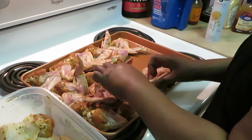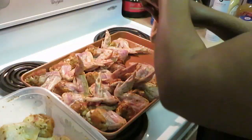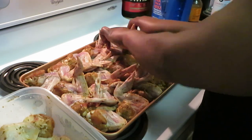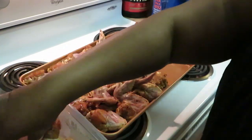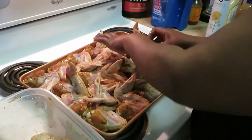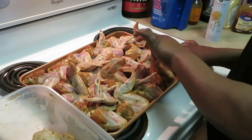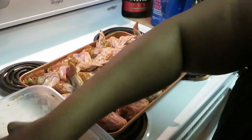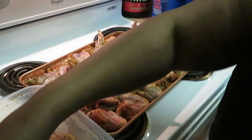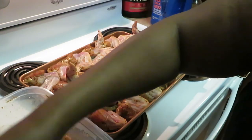We gotta get all these wings laid down — squeeze them all on here, making sure everybody has enough room to cook. I've got two family-size packs because we love us some chicken wings and I like having enough for leftovers too. I might not be able to fit all of these on this pan — it's a big pan and I still can't fit them all.